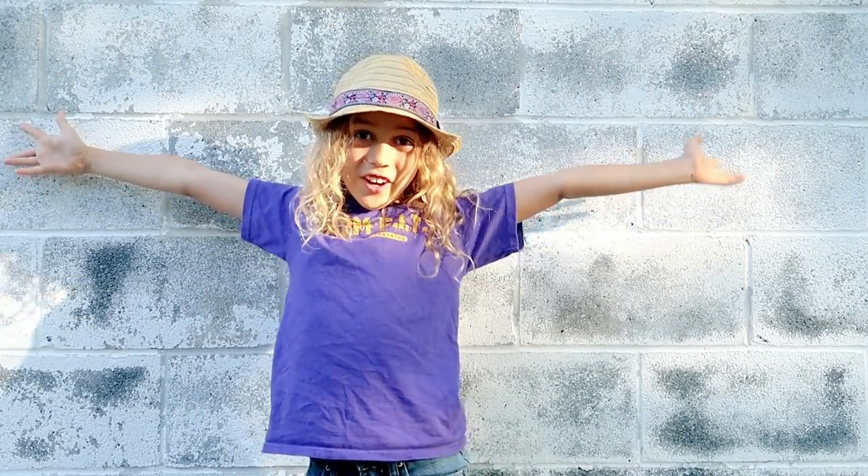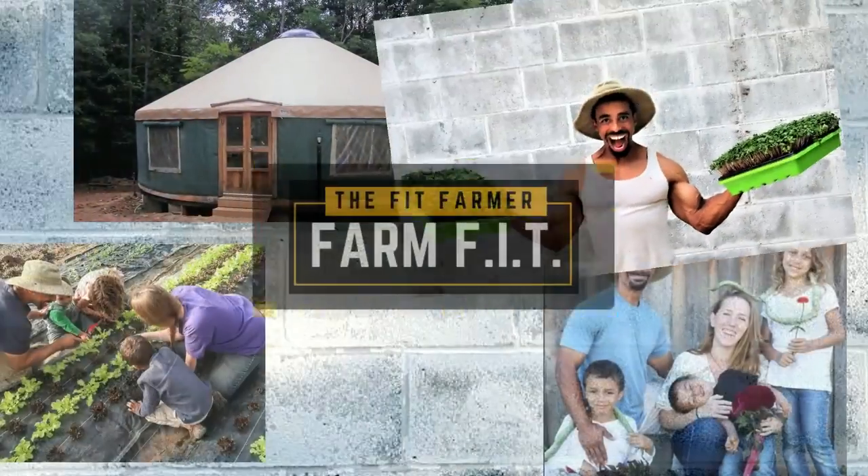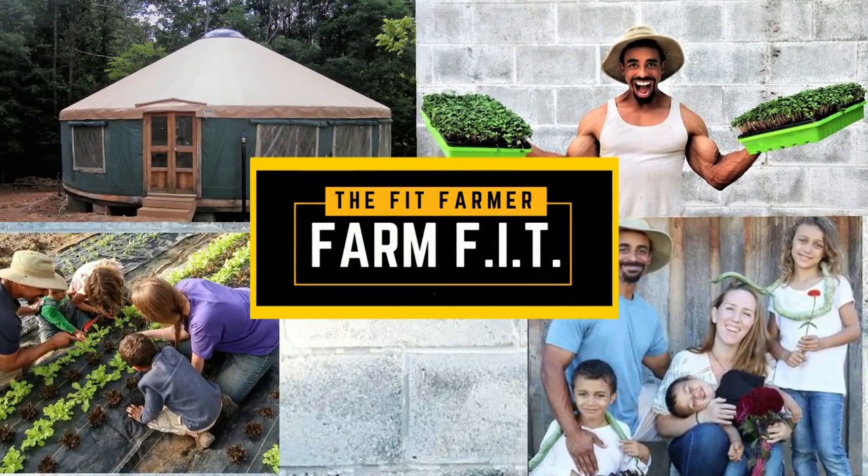Microgreens are the fastest food source that you can grow on your farm, in your garden, or even in your kitchen. You can go from seed to harvest in less than a week. Green friends, we are Farm Fish. Microgreens can be grown indoors or outdoors, and if you can keep a constant temperature, they can be grown year round. A number of plant varieties work really well for microgreens.